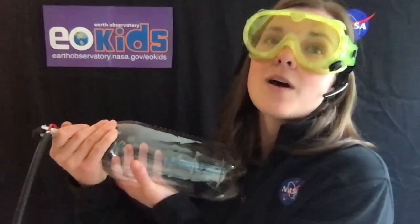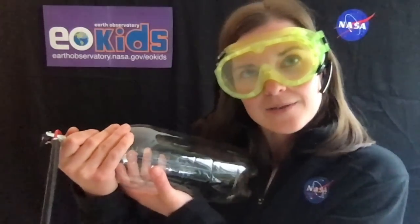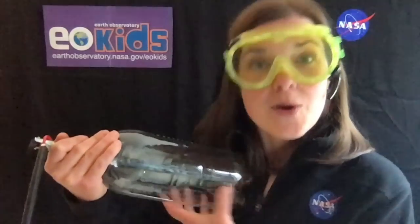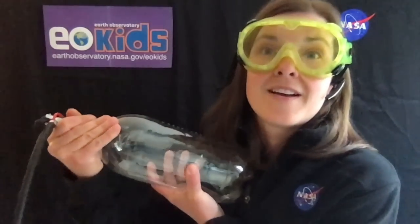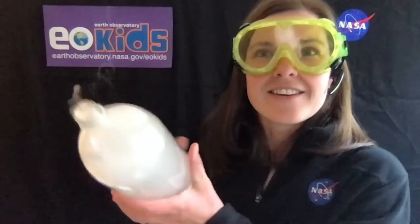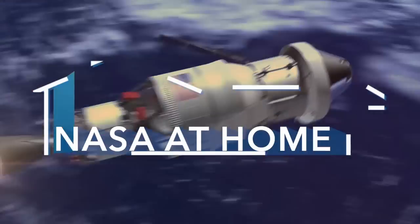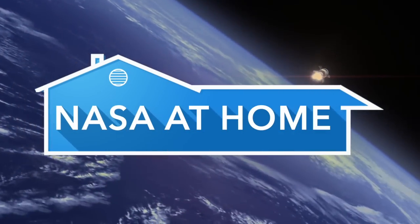You guys ready? Since it's NASA, we're going to count down from three. Three, two, one. And there you have it — cloud in a bottle! Thanks for joining. You can download any other issues and activities at earthobservatory.nasa.gov/eokids. Have a great day. Thank you.